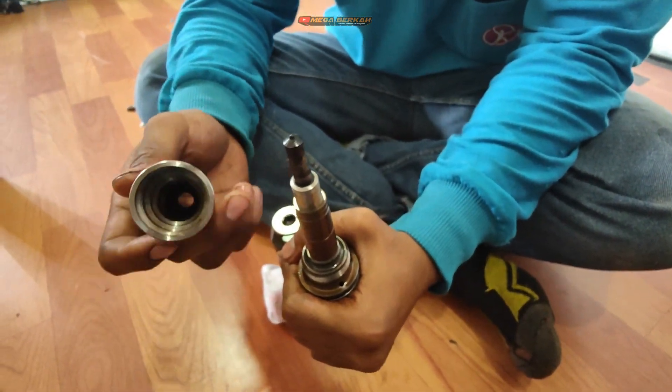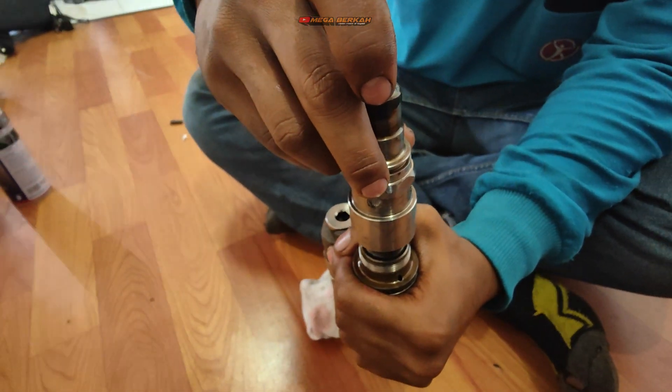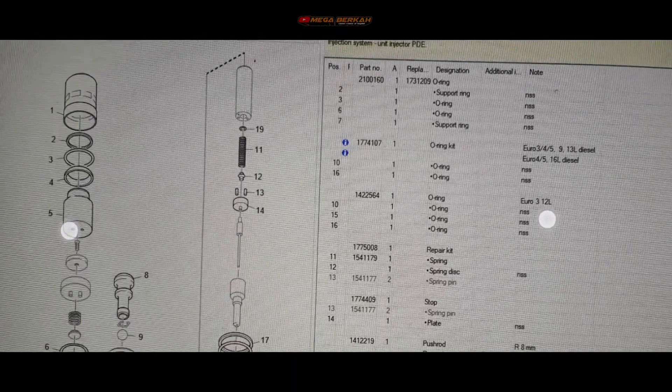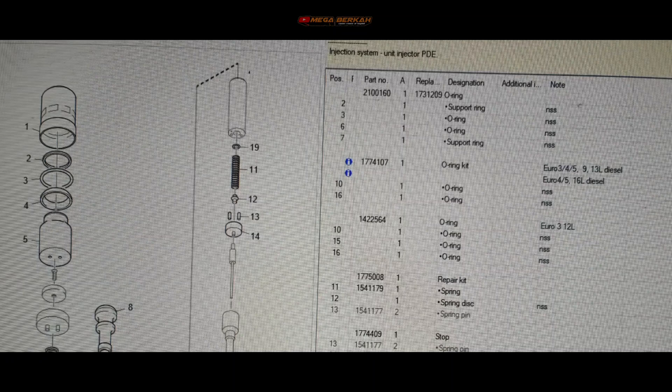Untuk yang terakhir kita pasang kovernya yang paling luar dari injector. Nah ini bagian-bagian per part komponen dari injector. Yang spring patah tadi itu nomor 11, ada nomornya juga.